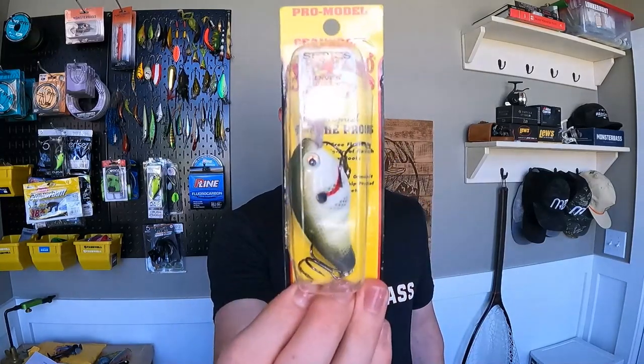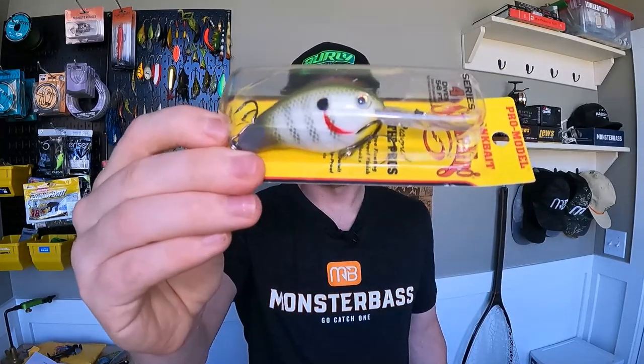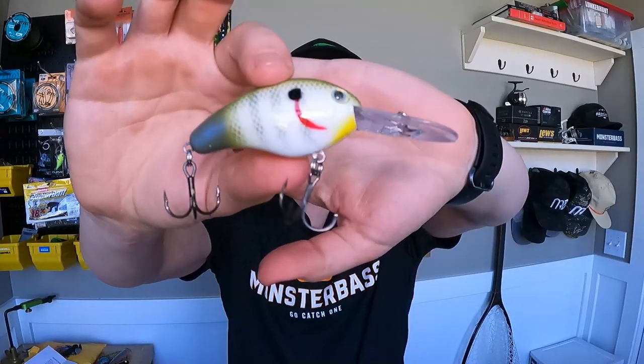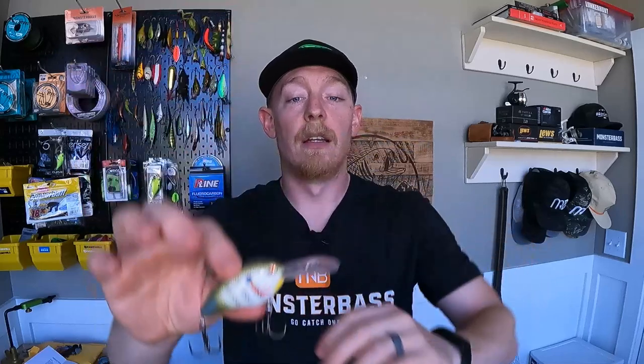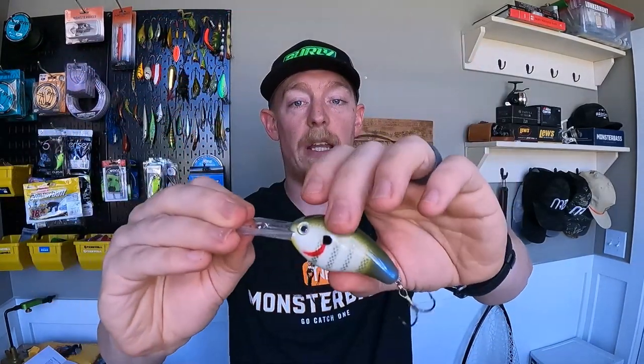First up is the Strike King Pro Model crankbait in Sexy Sunfish — it's a four to eight foot diver. These are designed by their pros in conjunction with their staff and they just make some awesome baits. Sexy Sunfish is a color that's going to do you just fine pretty much anywhere. It's a really durable crankbait that gets down where you need it to. If you haven't fished Strike King, you're probably living under the same rock that would keep you from knowing about Debo's Fishing.